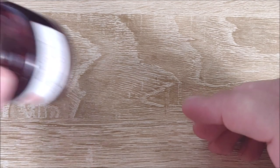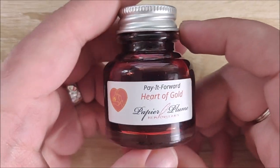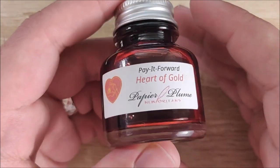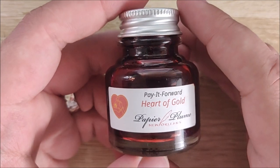Hey everybody, Jake here, and today we're going to take a look at another ink. Today it's a very special ink. This is from a group called Pay It Forward.